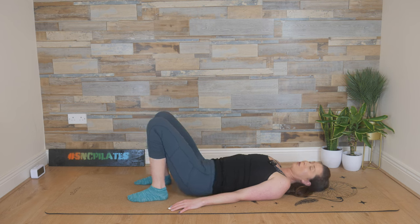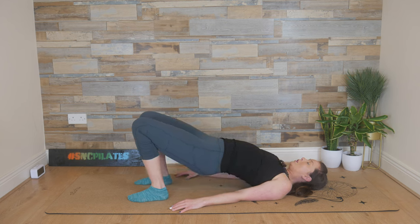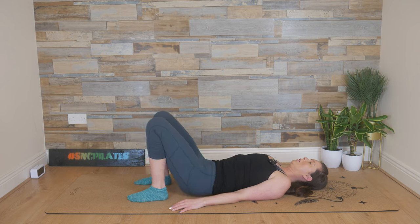Do this again one more time — warming up the back for the full version of shoulder bridge. Pressing the lower back down, pushing and peeling the spine up. If this doesn't feel nice in the spine, don't come up too high — you can move the feet further away. Holding here, squeezing through the glutes, not forgetting to breathe. And then on the next exhale, release the spine down slowly and controlled, relaxing the hips at the very bottom.